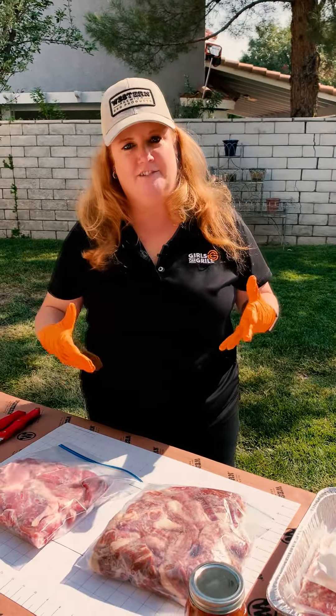Hey guys, I'm Christy from Girls Can Grill, a competitive pit master. I'm going to talk to you about making homemade chorizo sausage.